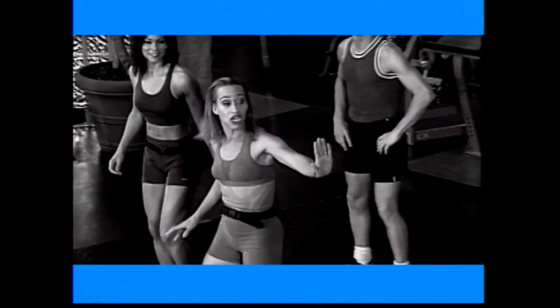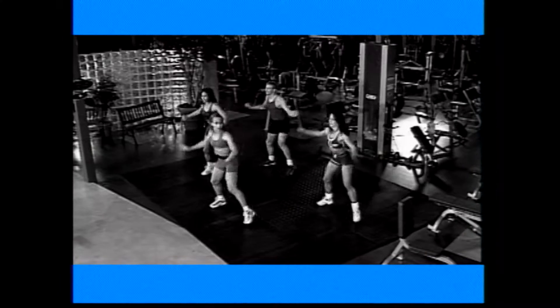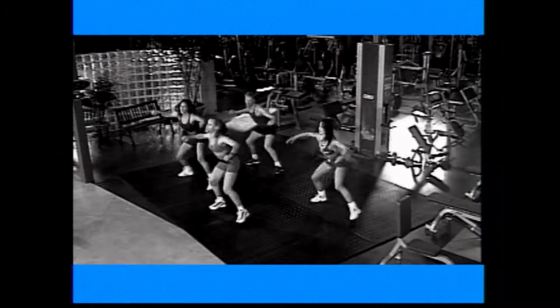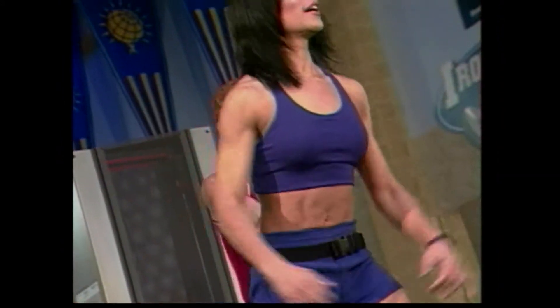We're going to start with an easy step touch. Here we go. Let's go. One, two. Good. And again, give me four more. Four, three. Good. We're going to add a little squat in between. Down and lift. Down and lift. Good. And again, let's go. Four, three, two. Beautiful.